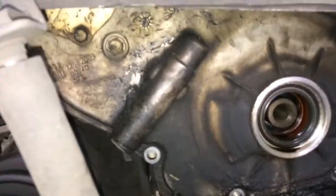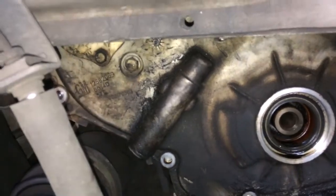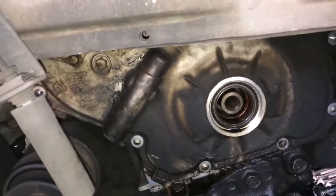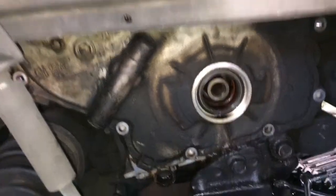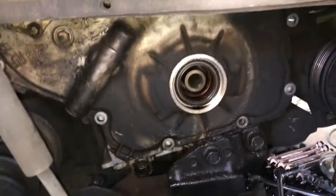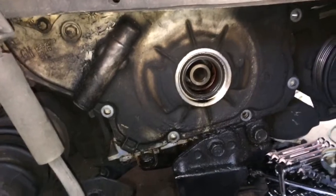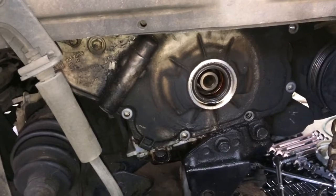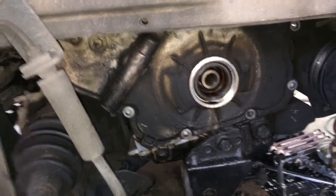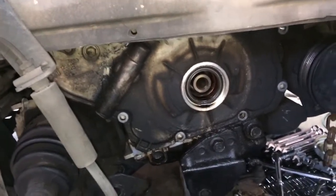I have already taken out the harmonic balancer, I've got one bolt left right there, and then my timing chain cover will come off. I have already drained all the oil out of it, and once I get this pulled off I'll show you if there's any extra damage in there — which there shouldn't be, since the car runs and drives great, but it's just making that loud tapping sound. Let me get this taken care of and I'll be back.